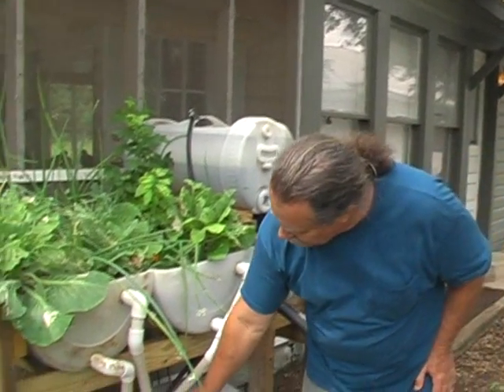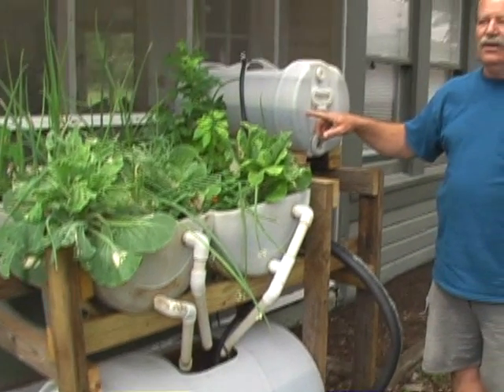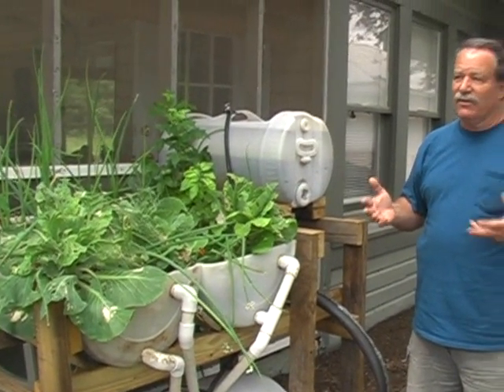You can see the water is starting to dribble here, and the water is about halfway here. So our cycle, even though it's a fast cycle time, is cycling correctly.